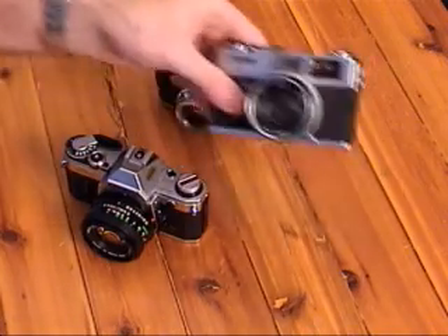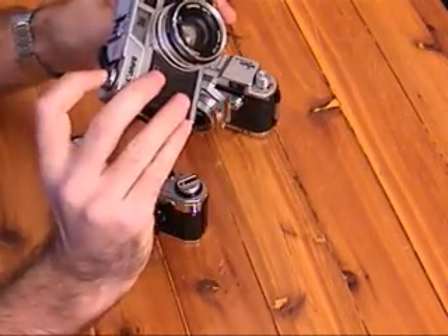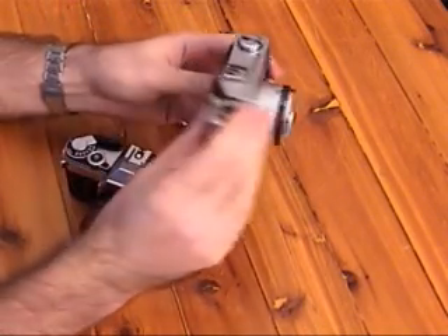First, the Canon QL. This is actually my grandfather's old camera. As you can tell, it's very quiet.